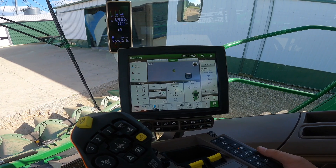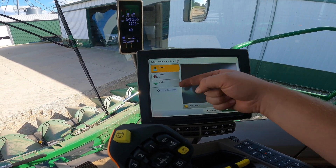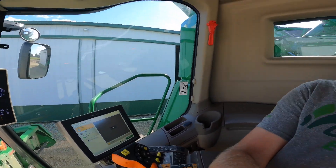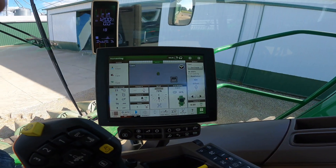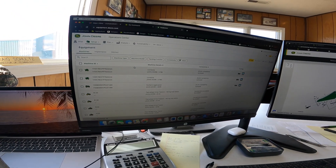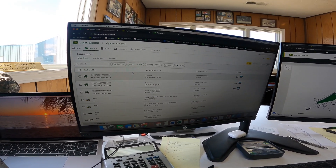The final thing needed before harvest is to put all of our data in here so it knows all of our fields, boundaries, and what varieties of corn and soybeans we planted. When we're in the field, it will track yield for those varieties. After the season we can look at what performed well, what we'd like to see do better, and the test plots — like the soybean seed treatment trials — will all be recorded through the combine computer.